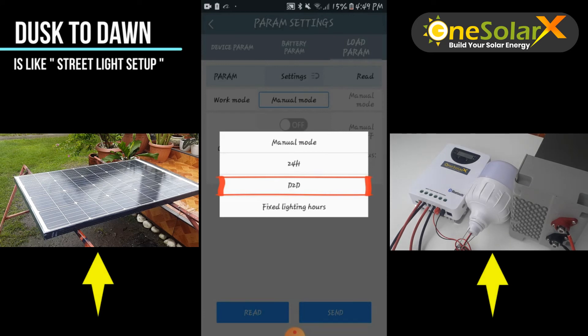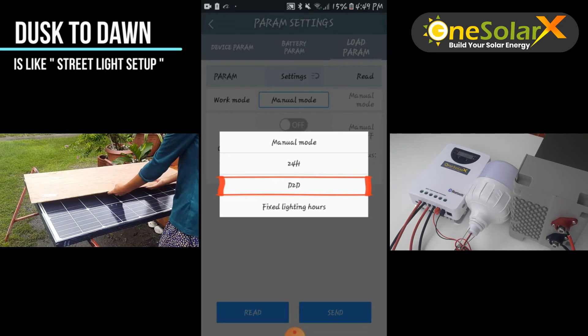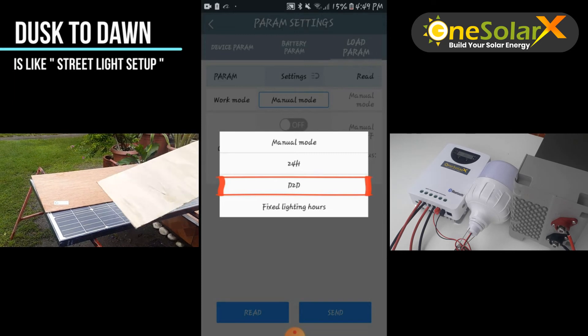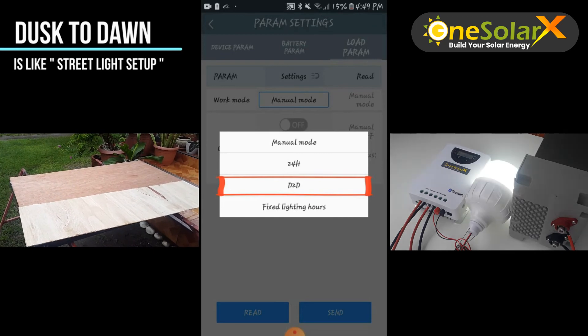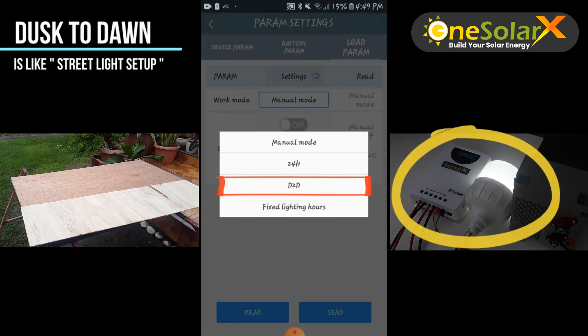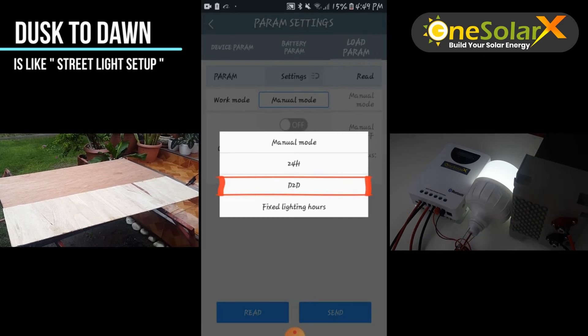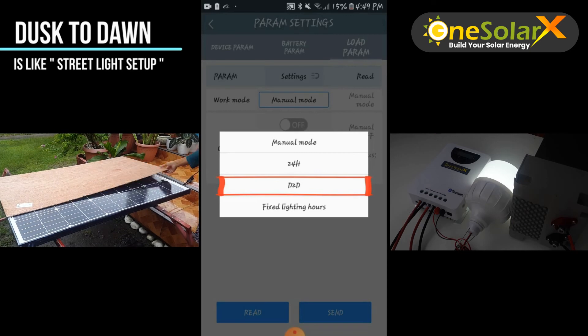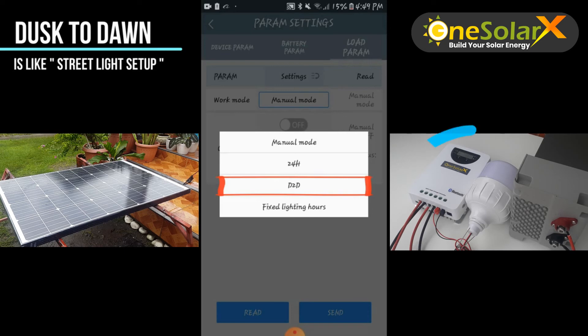Observe this demonstration of how dusk to dawn work mode applies. During this time the sunlight is still up, so we cover the solar panel to trick the system. As you can see, after 5 seconds of no sunlight detected on the solar panel, the load is activated. When sunlight is detected again, the load is deactivated.